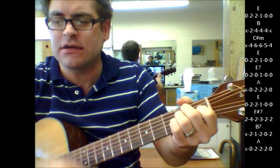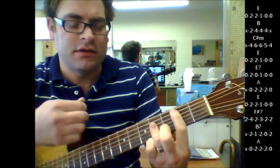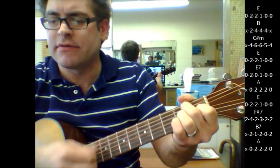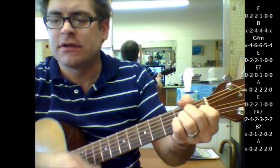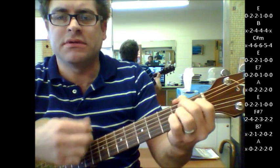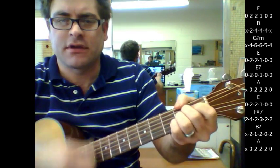One more time in the chorus: E, B, C sharp minor, E, E7, A, E, F sharp 7, B7, A.